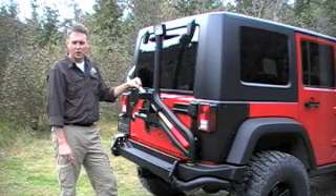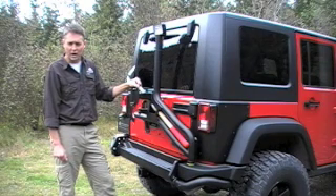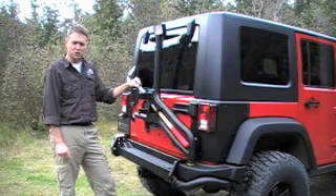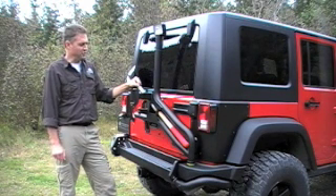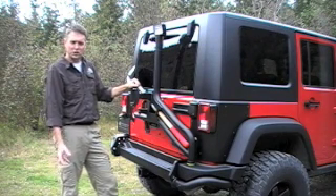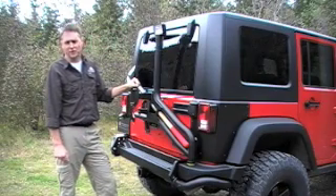For those of you who are more seasoned off-roaders, you might be wondering how AEV is going to handle carrying a high-lift jack. This is a pre-production bumper, but AEV is currently finishing up its high-lift jack mount. Another nice thing it'll offer is provisions for carrying a pull-pal. Both of those accessories will mount right here beside the spare tire, giving you quick and easy access to them.